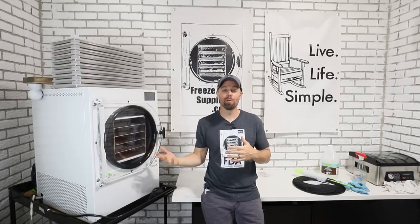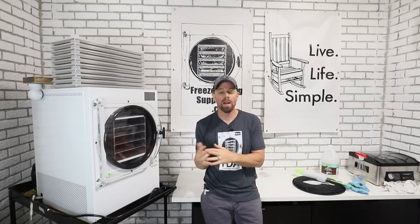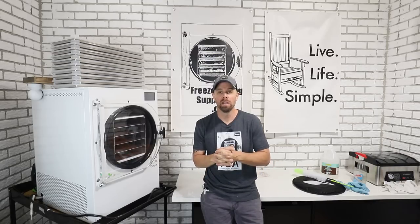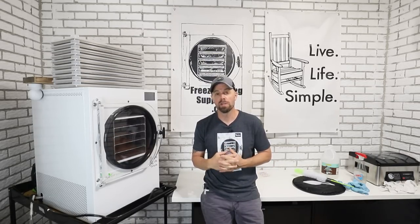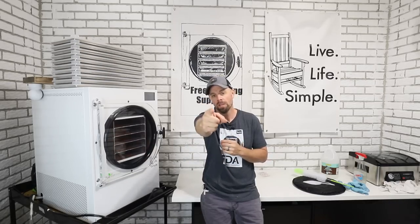And there you go, you're ready for freeze drying. It's really easy once you know the right way to do it. Thanks for joining me today and thanks for sticking around to the end of the video. This is retired at 40 — remember to live life simple and we'll catch you next week.